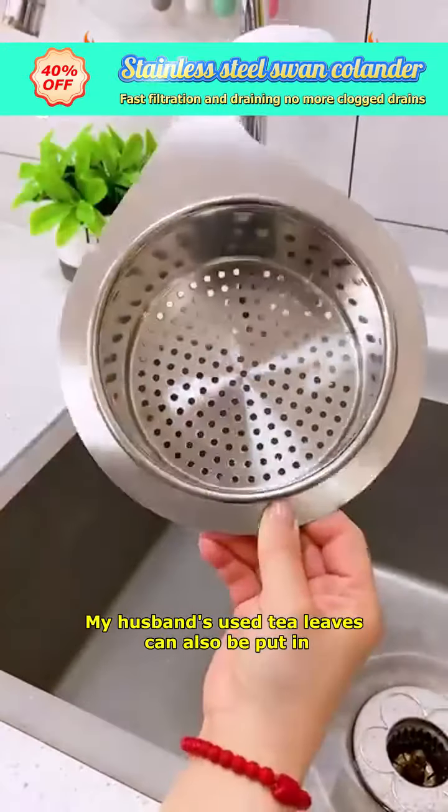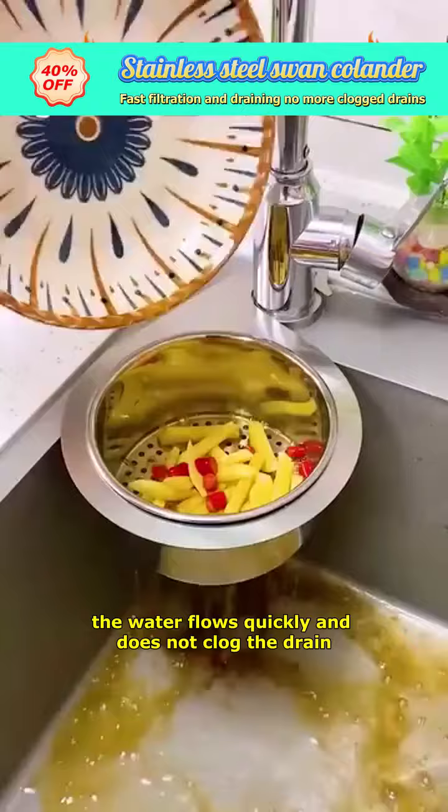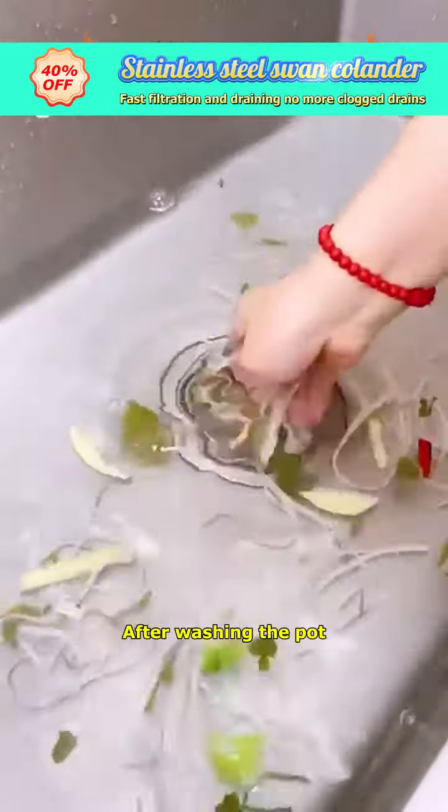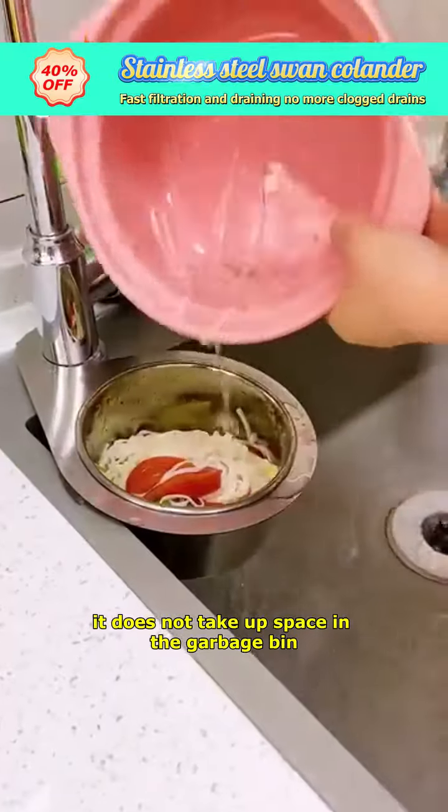My husband's used tea leaves can also be put in. The water flows quickly and does not clog the drain, and it is compact. After washing the pot, it does not take up space in the garbage bin.